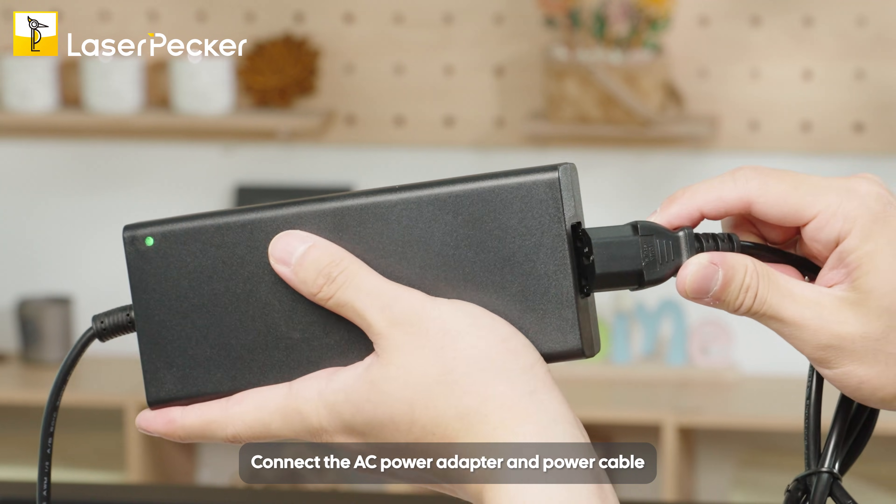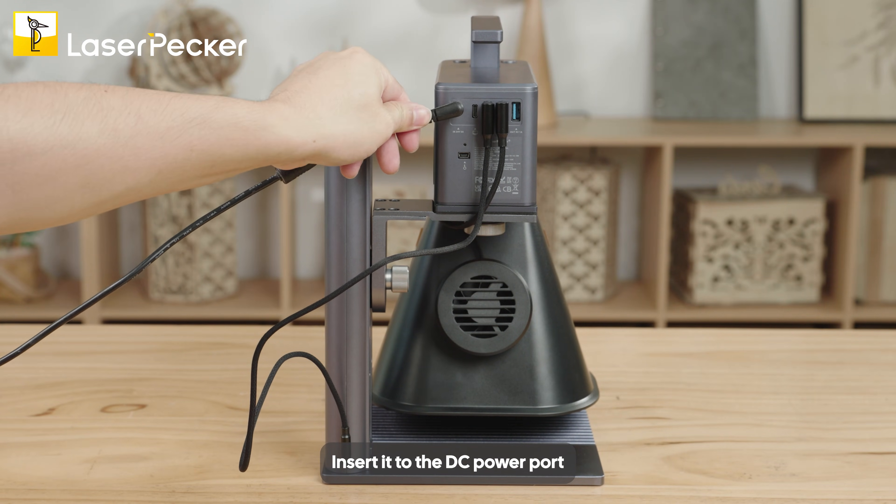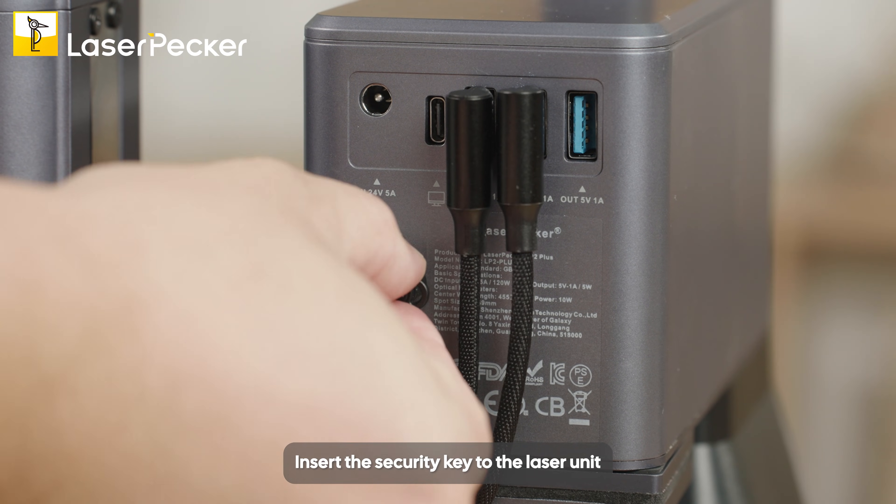Connect the AC power adapter and power cable. Insert it into the DC power port. Insert the security key into the laser unit.